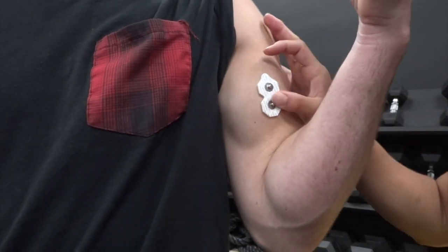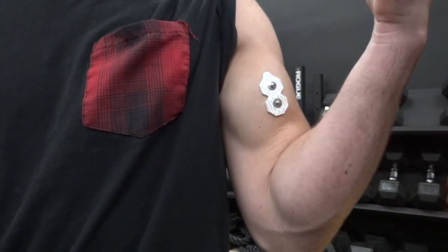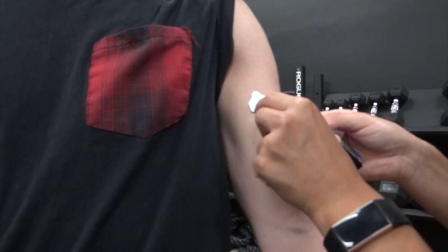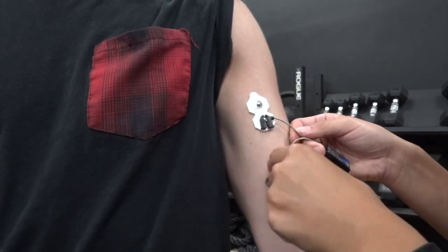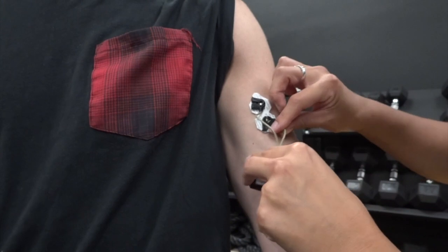Have the subject flex the muscle to ensure that the electrode is in the center of the muscle belly and adjust accordingly. Attach the wires to the electrode and attach the receiver to the arm approximately one centimeter away from the electrode. Ensure that the wires do not cross.